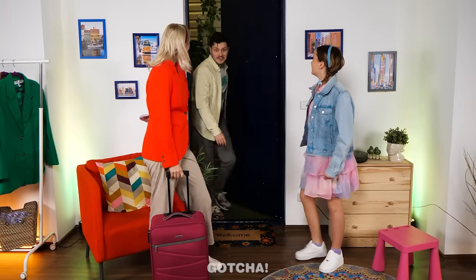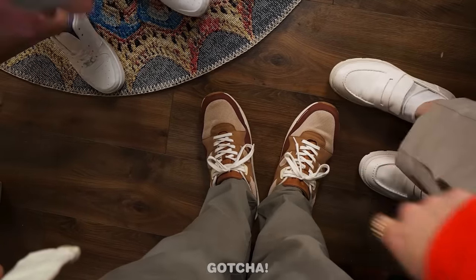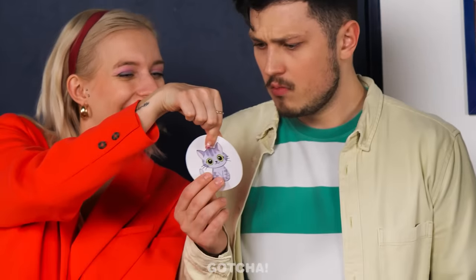I'm ready to go! Dad put on his shoes incorrectly too! Good thing I have extra stickers for you!